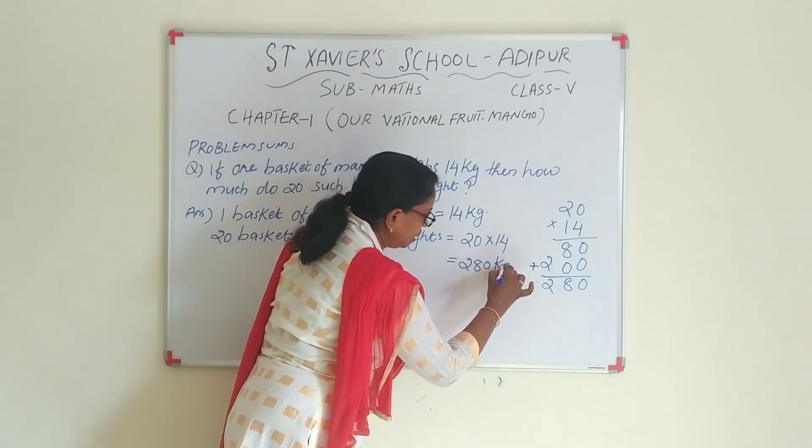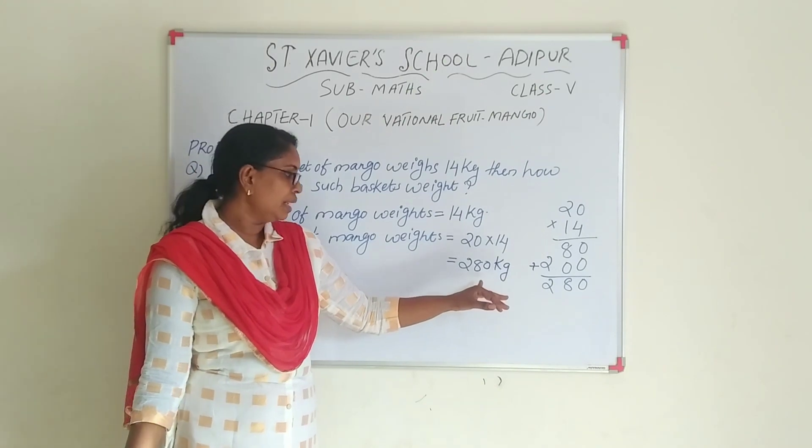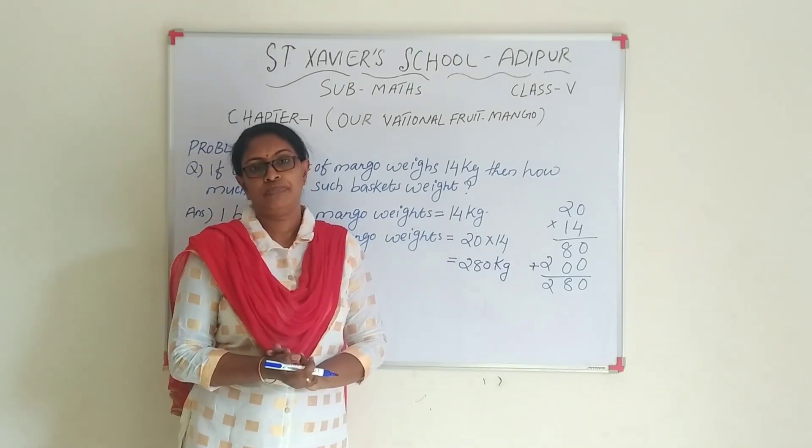What is the unit? Kilogram. So, 280 kg. Next question.